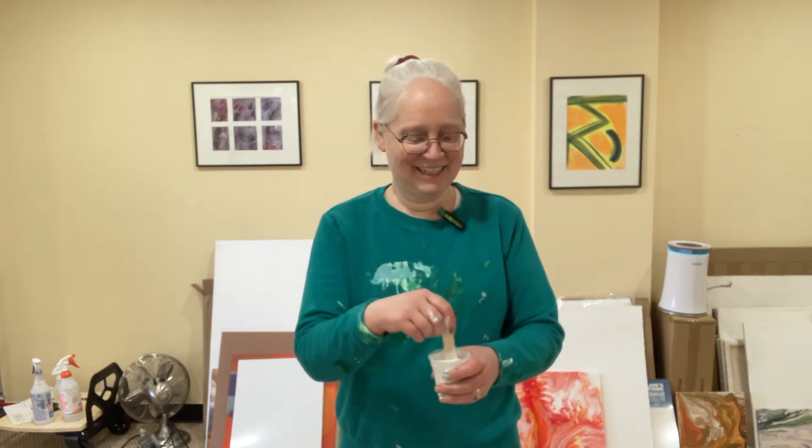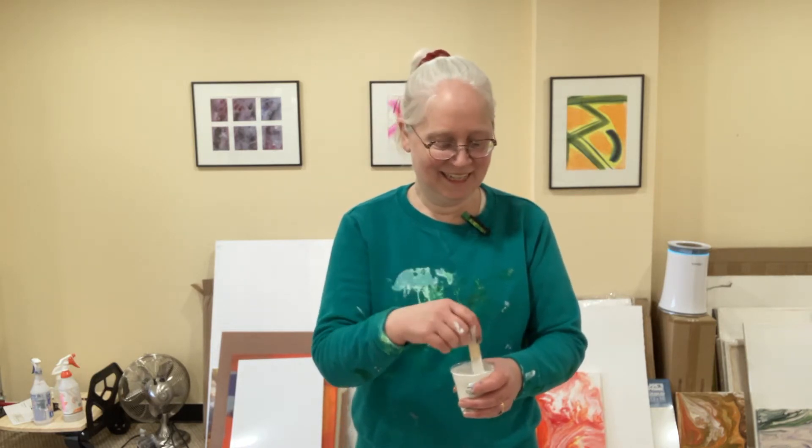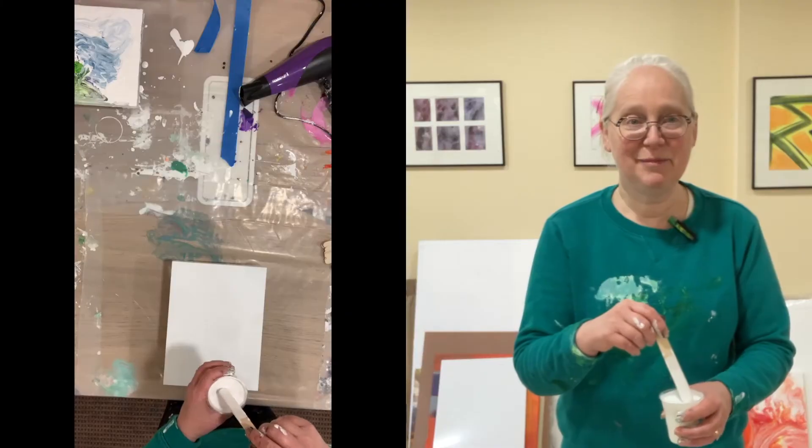Courage and perseverance is really what it takes. I'm going to try again. All right, so I'm going to put down my base layer.